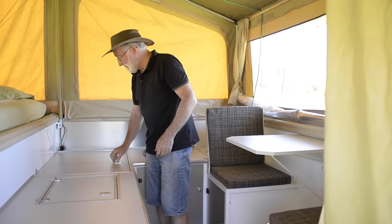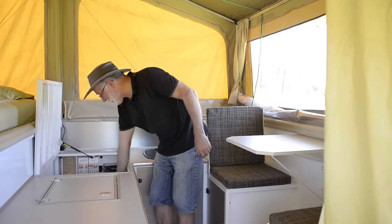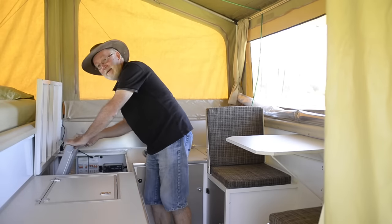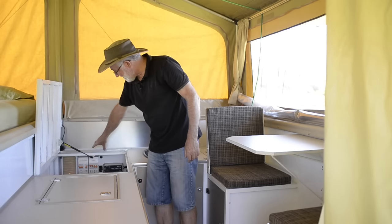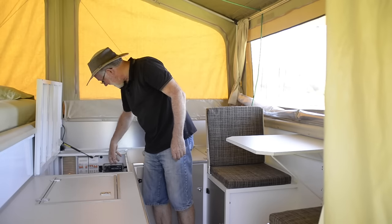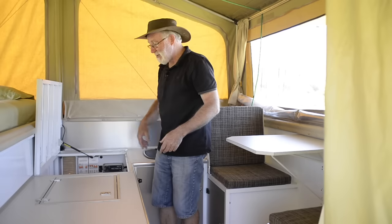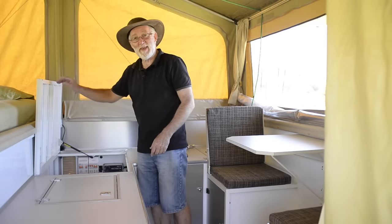Next to it is the fridge. Remember it was on the outside — well now it's turned around on the inside so we can access everything just as well from in here. We can also monitor the electrical system, see what's going on with the battery at night inside the camper without having to go outside, because it's all just as accessible inside as it was on the outside.